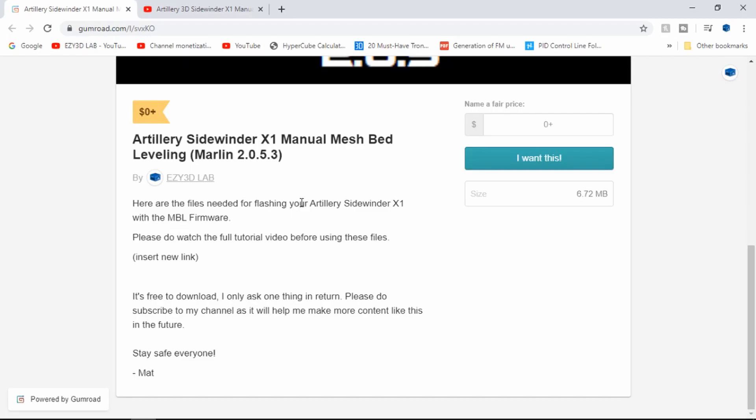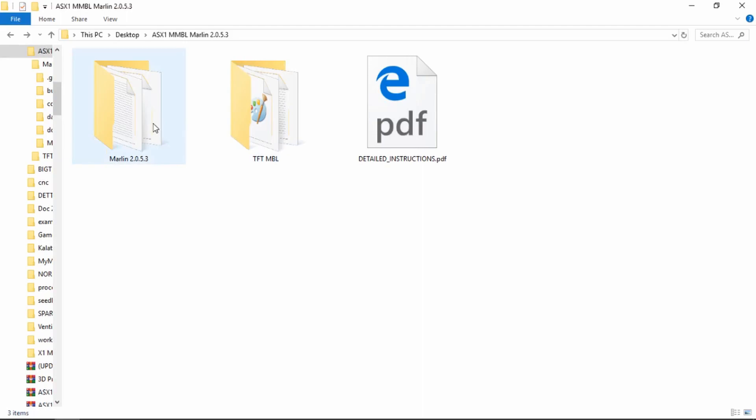The first thing we need to do is to download the file that is in the video description and extract the files to your desktop.